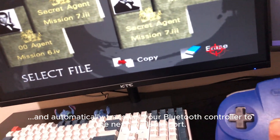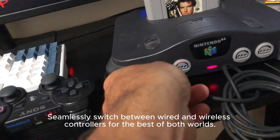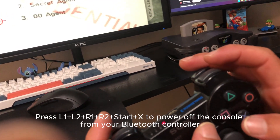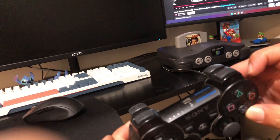You can also power off the console remotely by pressing L1, L2, R1, R2, Start, and X on your controller. Contact us today for a quote. We offer our services to customers worldwide. Relive your favorite games with our custom solutions.